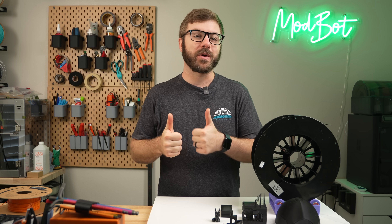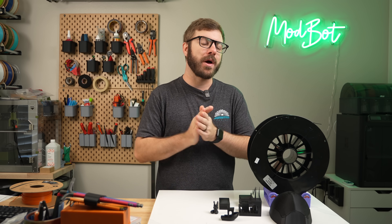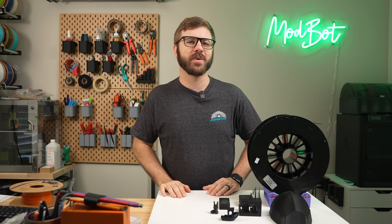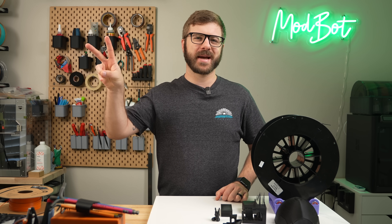On that note, don't forget to like and subscribe for more great videos. We make a video every single week, so there's always fresh content coming your way. If you want to support the channel further, links to our Patreon are down below in the description, where there are some really awesome rewards. Huge thank you to all of our existing Patreon supporters — I appreciate each and every one of you for allowing me to come back every week and do what I love. This has been Daniel from ModBot, and I look forward to seeing you guys in my next video. Peace!